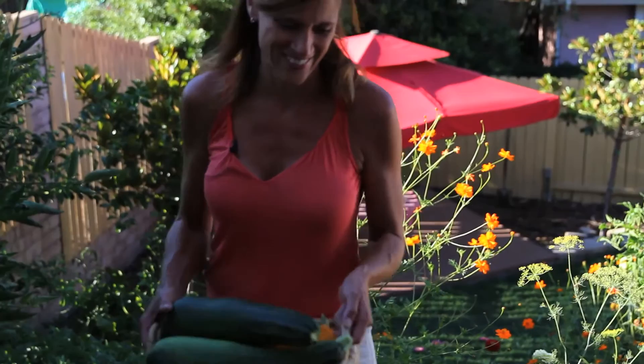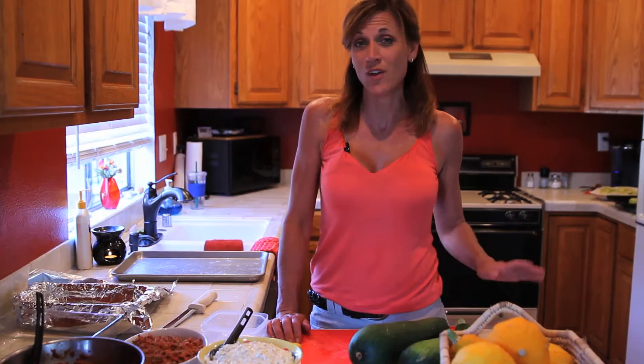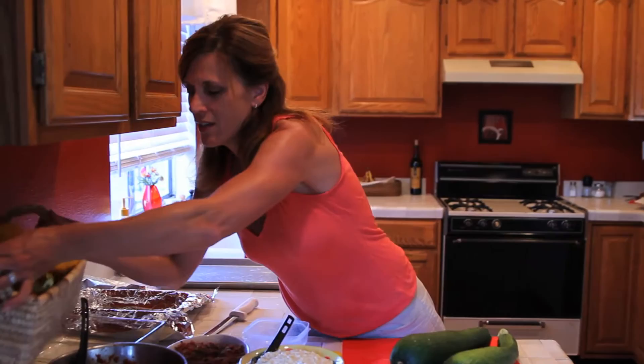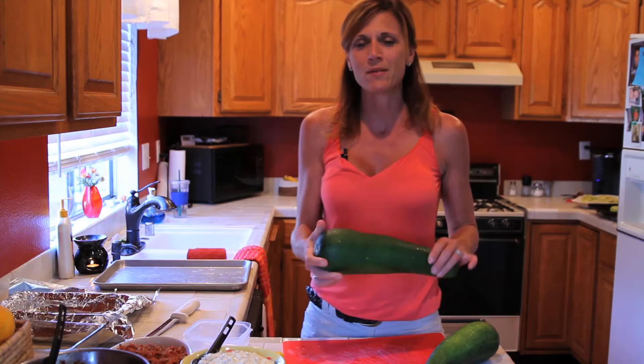My lemon squash here I'm going to set aside for later — I'm going to shred it up and stick it in the freezer. If you haven't yet, go ahead and watch my previous video on preserving squash. Now let's take a look at our beautiful zucchinis. These got really, really big, but something wonderful you can do with these big squash is make zucchini lasagna.